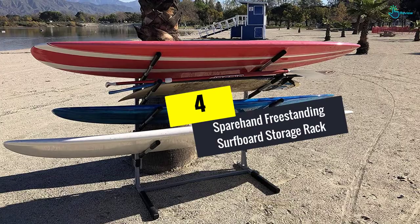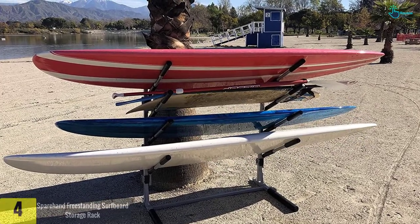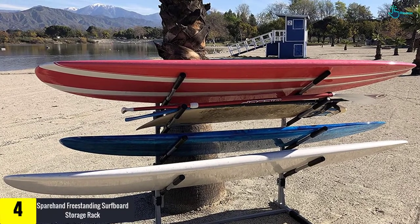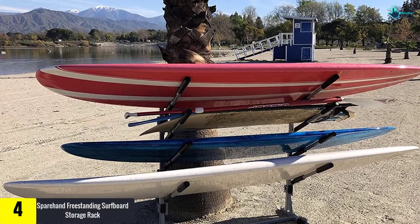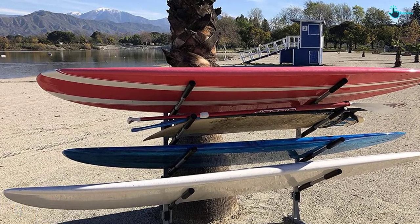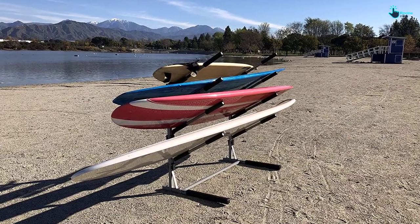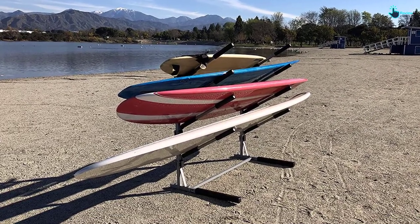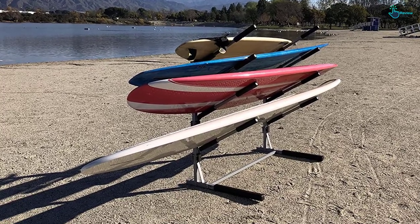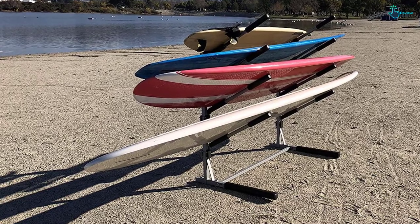Moving on, at number 4 we have the Sparehand freestanding surfboard storage rack. This is a high quality product appropriate for your needs. The rack has a sturdy freestanding design which provides ample space for up to 4 SUPs or surfboards. It is compatible with GC4 caster wheels to allow for easy maneuverability. It doesn't require any tools to assemble, with all parts included.